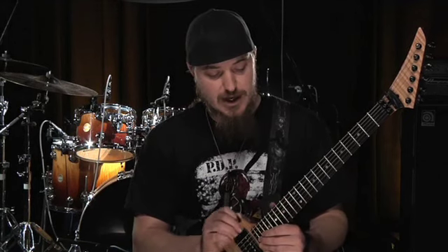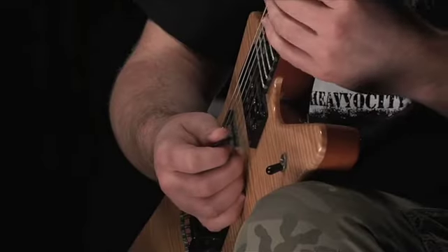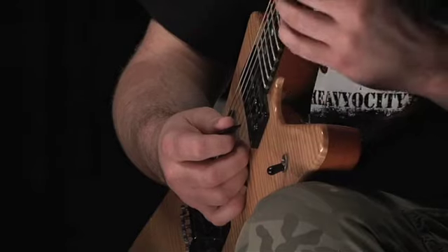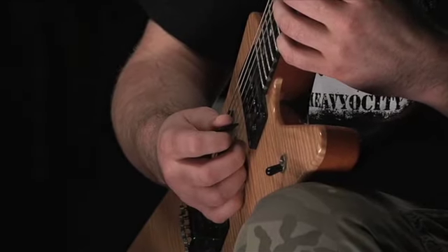The idea is that I'm picking the highest note, the E, with my middle finger on my pick hand. Then I do a downstroke on the B string, and then a hammer-on, or a pull-off and a hammer.